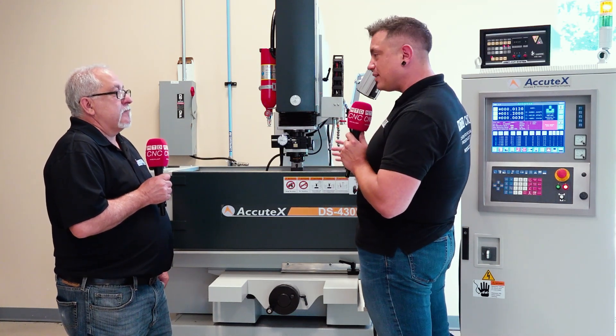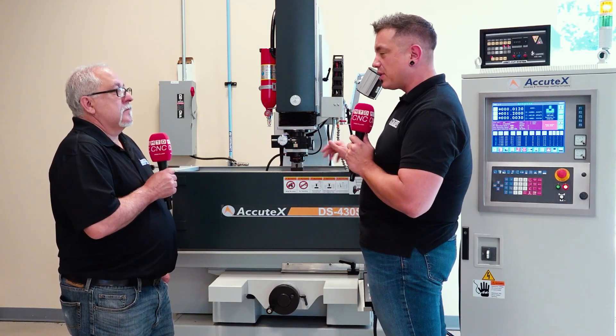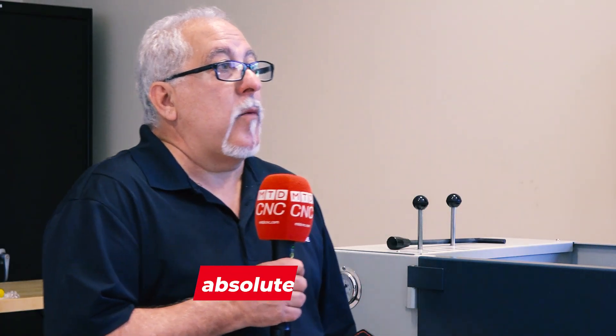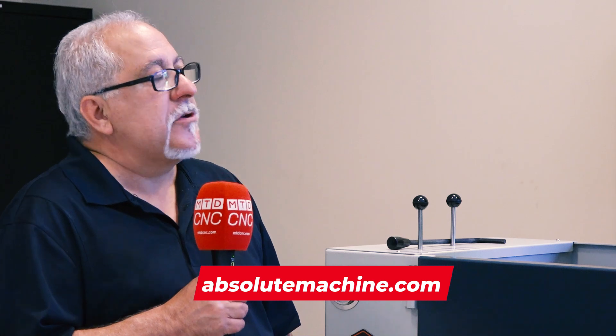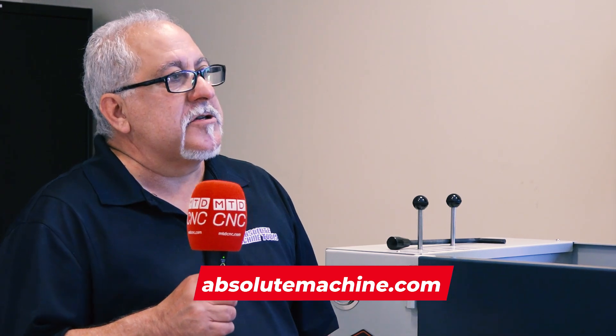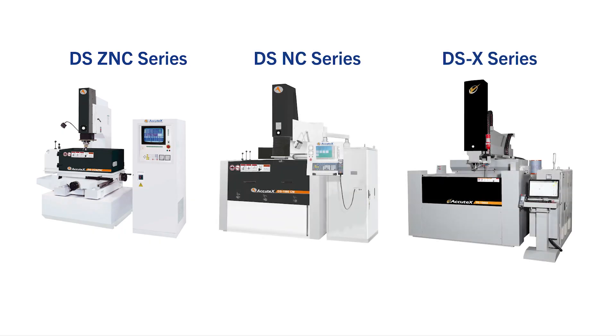To dial in your needs and find the right EDM, the best way to reach out is through our website at absolutemachine.com. Click on 'Contact Us' — there's also a lot of information there about the different models. You can request a quote or request information and we'll get back to you pretty quickly.